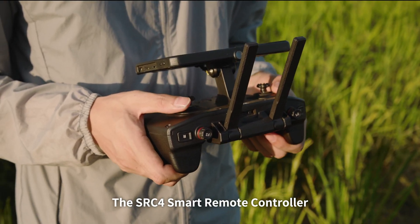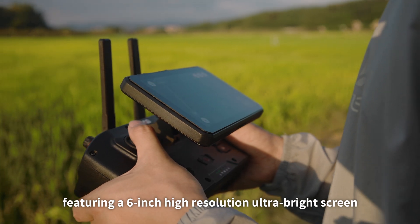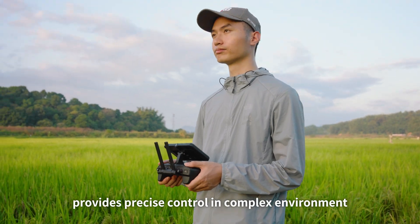The SRC4 smart remote controller features a six-inch high-resolution ultra-bright screen with an adjustable angle, providing precise control in complex environments.